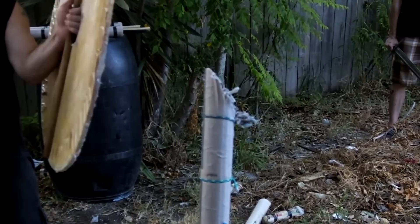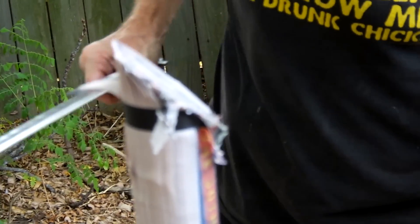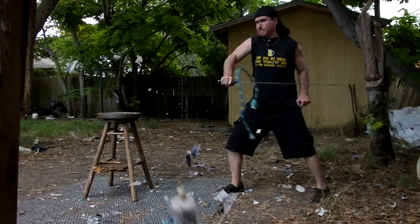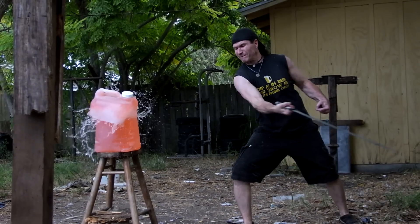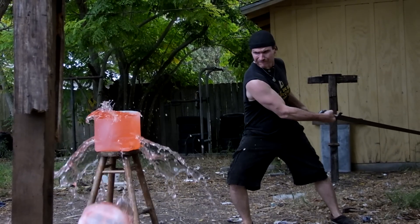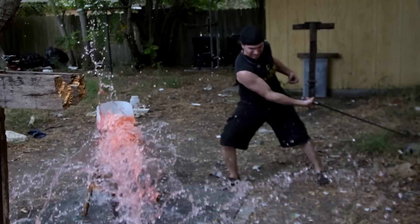Beautiful cut. Nice. Sweet. Beautiful. Gorgeous cut. Nice — that was a cut, I think it cut through. Beautiful cut. It's normally not used that way. A nice stepping cut worked quite well. Let's see what else it can do. Oh, that was beautiful. Not bad for such a small sword. It worked wonderfully.